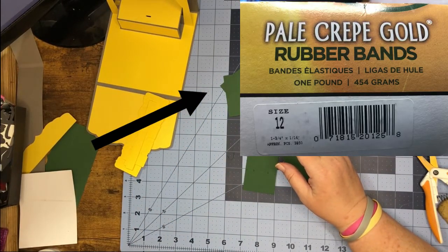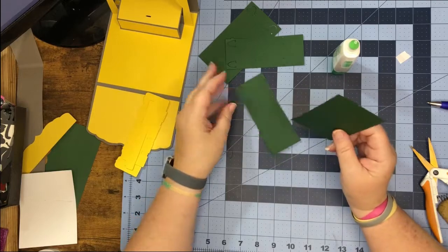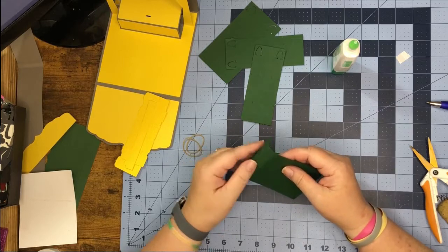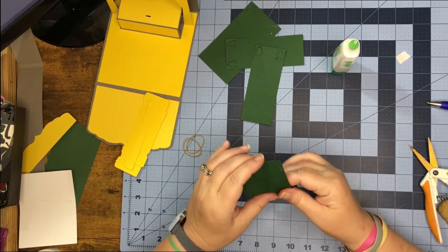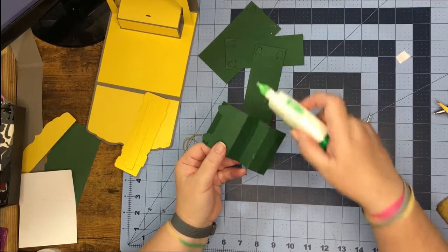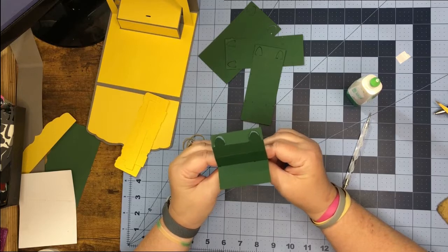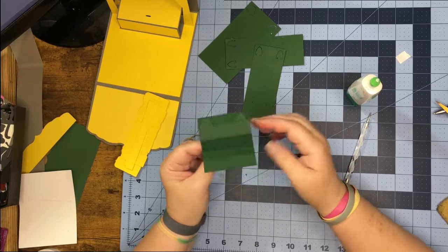Now we're going to get out our pieces to make our chairs. I'm going to be using the same number 12 rubber bands that we usually use. This is a set and then these will be a set, but they all fold the same way. It's going to be mountain, mountain, valley, mountain, mountain, mountain. We're going to take glue and put it inside the valley fold and then push each side to the other and give it a squeeze. If you haven't done this before and need a more in-depth video, I'll list the link so you can go and view that video.